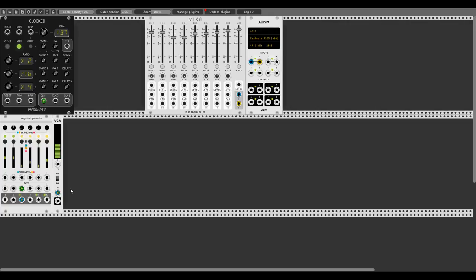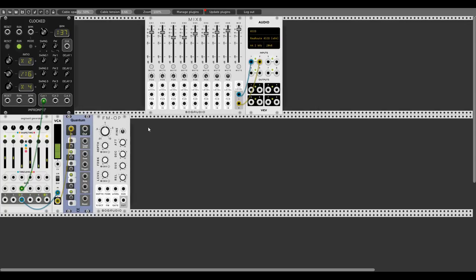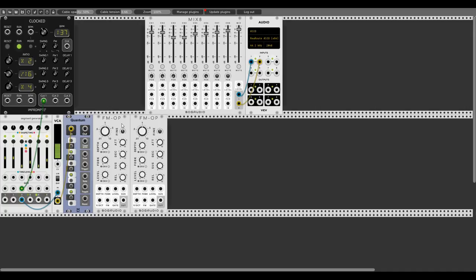I'll also quantize the voltage, so let's add Quantum from ML and set the three nodes of the D minor triad: starting with the tonic D, then the minor third F, and then the perfect fifth A. No matter what we set on Stages, we will only get those three notes across different octaves. Now let's use two voices — two FM operators which I really love. Let's duplicate one and activate the envelope for the level of the oscillators by clicking this button.